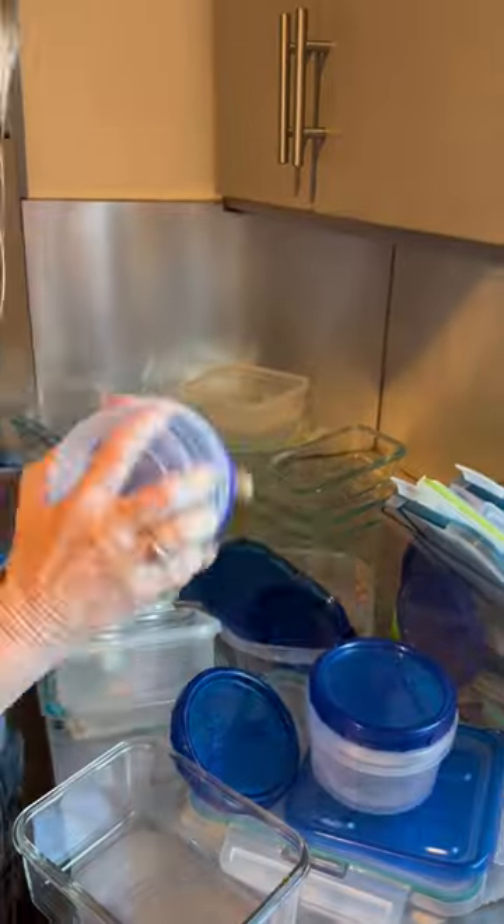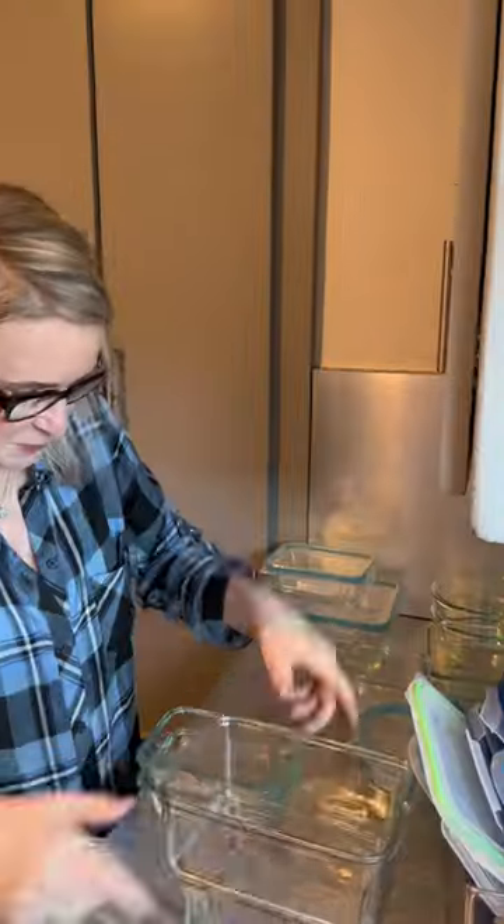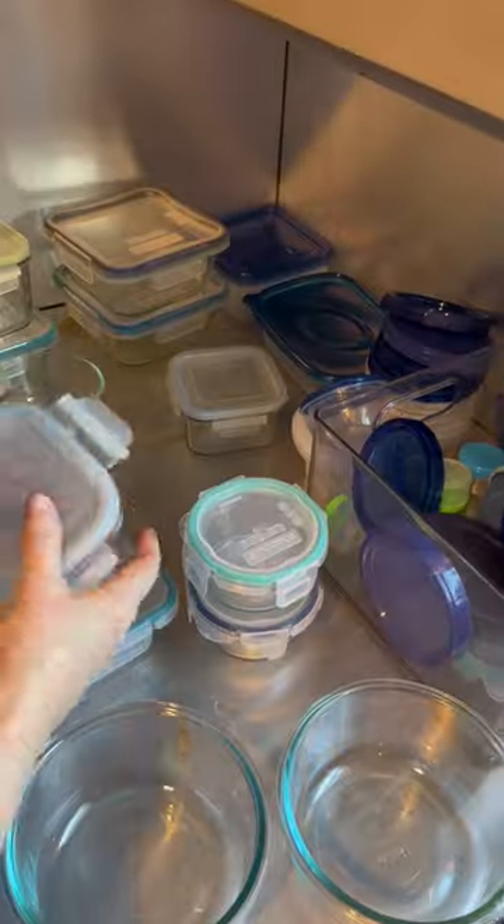Take a deep breath and start matching lids with bottoms and bottoms with lids. Make sure everything matches together and you've got one of each for both.